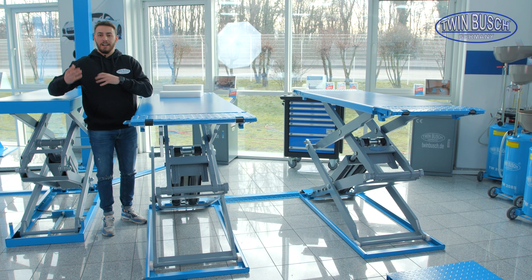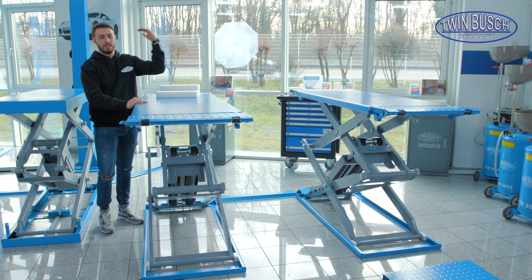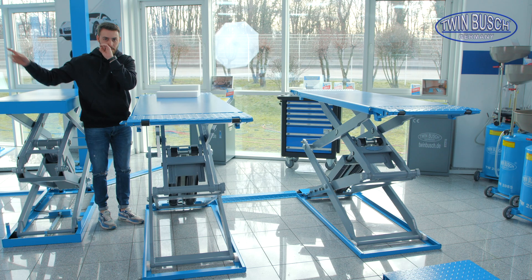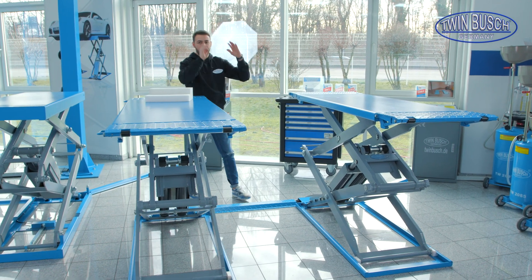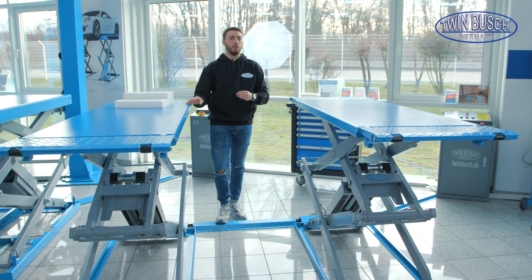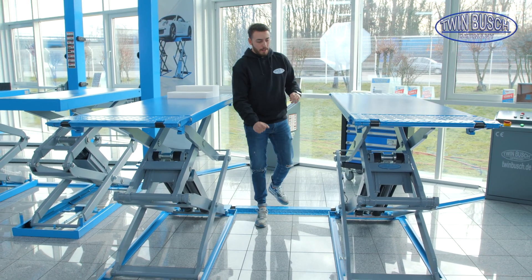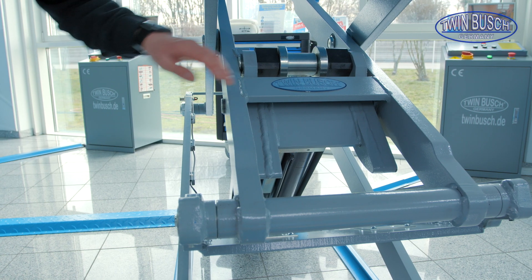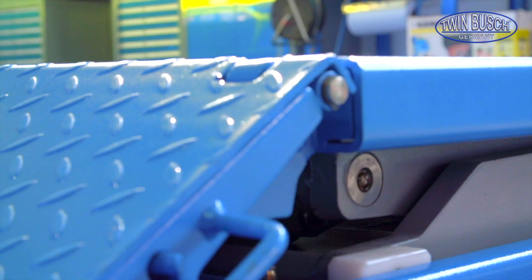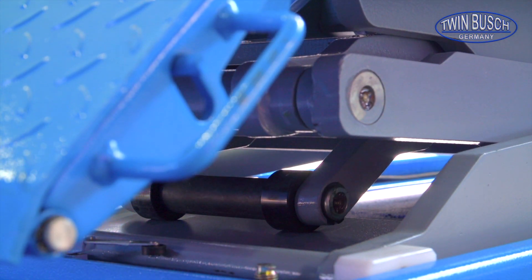Both lifts are designed so that you can work under the vehicle due to the higher lifting height. Unlike other scissor lifts, you can work easily under the car when the lift is completely raised — to install an exhaust system, for example. The TWS 319 also has a rocker arm system, which is basically there to transform a horizontal movement into a vertical movement.